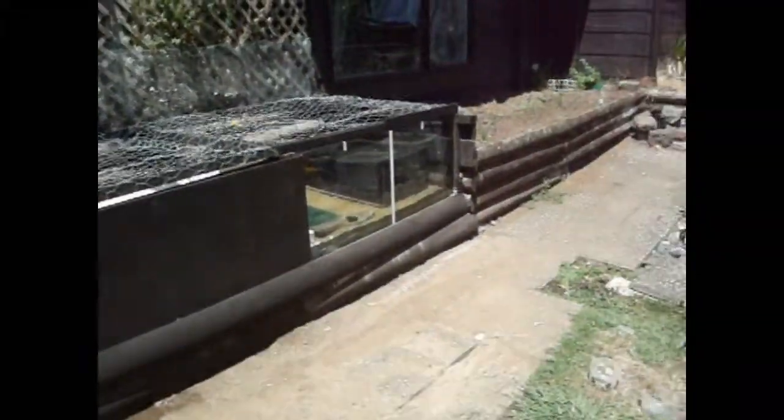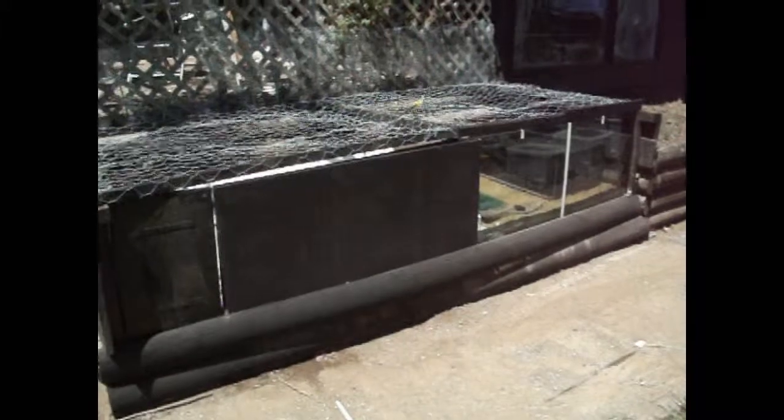This whole area that it's built in used to be the vegetable patch, but the soil wasn't very good, so I decided to put the enclosure here. Plus it gets quite a lot of sun throughout the whole of the afternoon.